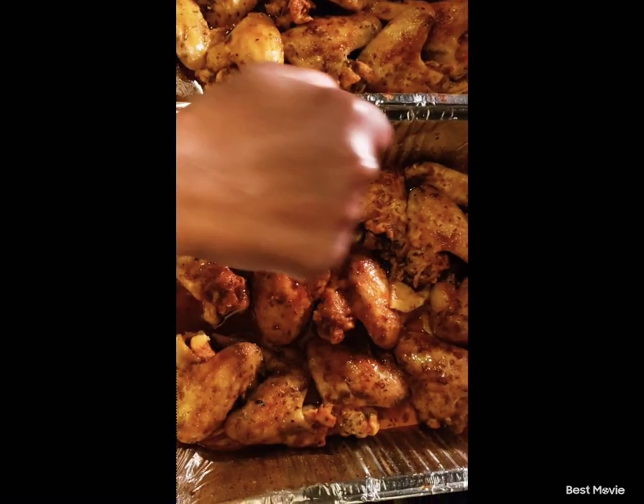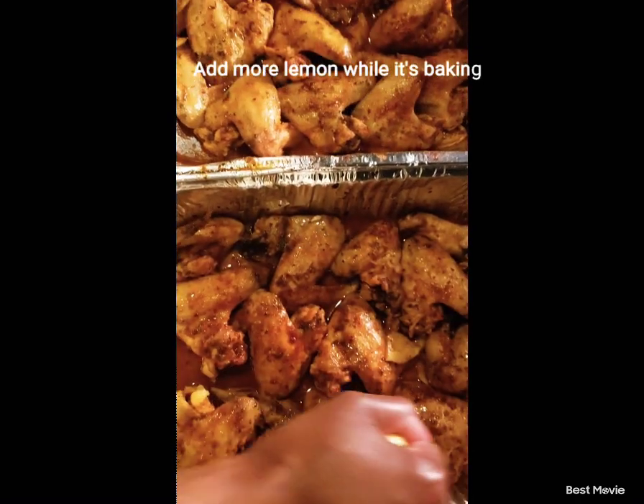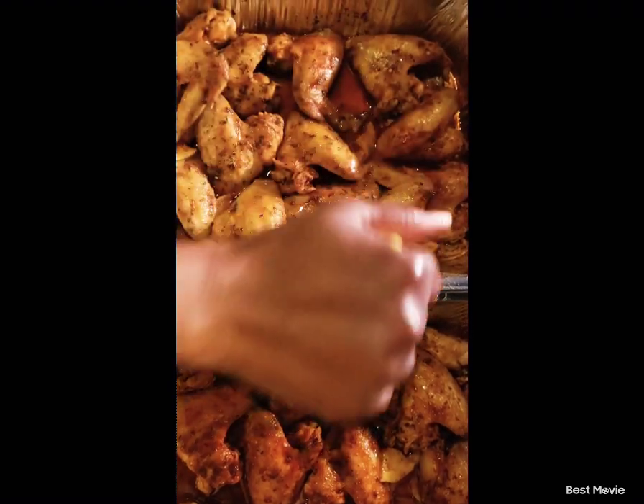Ain't nobody touching me — chicken wings, boo! Cooking my ratchet baked chicken wings.